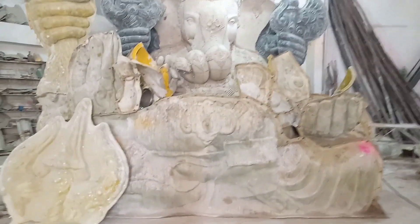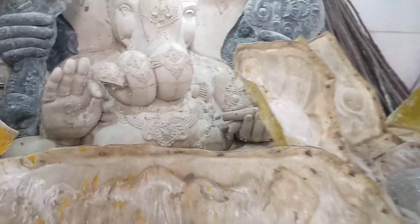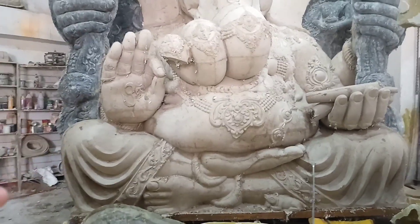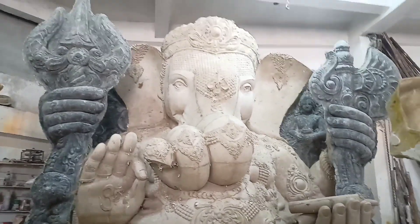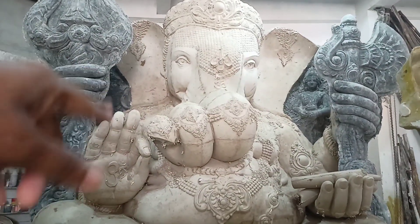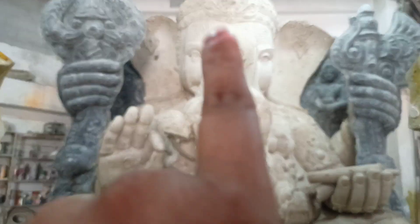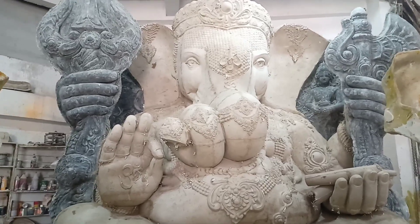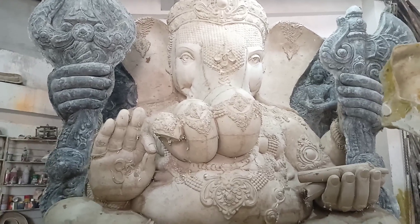This is a mini Balapur Ganesh Maharaj, so you can see it. We also have a very small tree — if we want a small tree, we are building the work of a gold tree. We are building jewelry here — this is the flame.